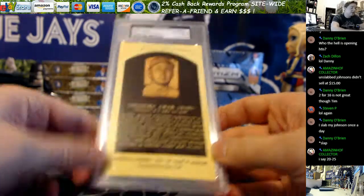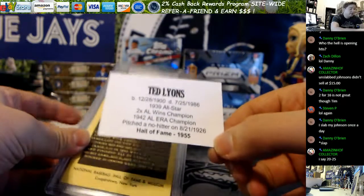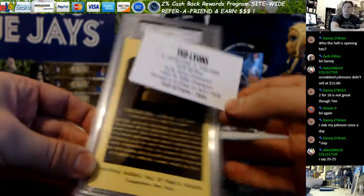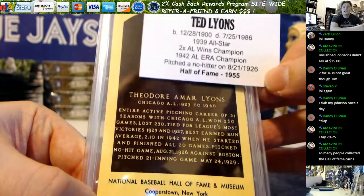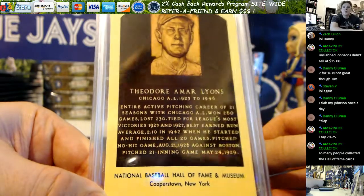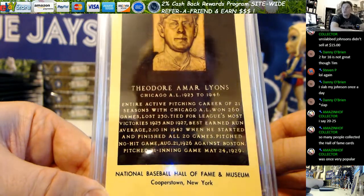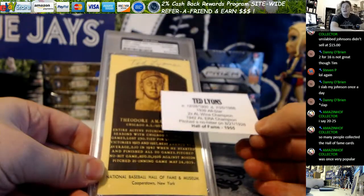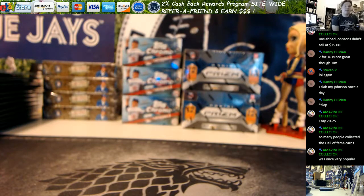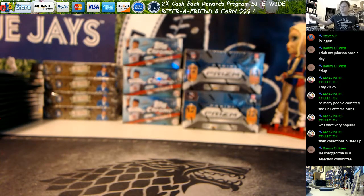Unless the guy passed away a long time ago. Ted Lyons — when did he pass? 1986, and he does not sell so great. He threw a no-hitter, he was an ERA champion, an all-star once. How is he in the Hall of Fame? He won 260 games — 260 wins, 230 losses lifetime. They've just mass-produced the hell out of them, which has definitely bumped the value down quite a bit. Alright Corey, that's it for yours.